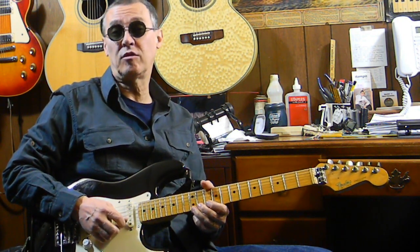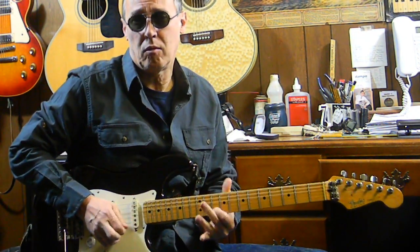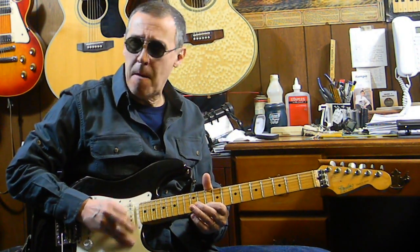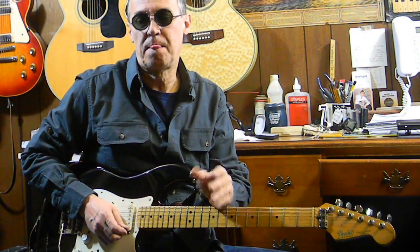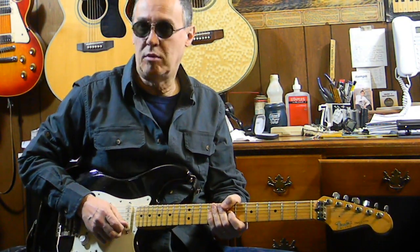Those three notes — just messing around with them, doing whatever you feel like doing with them, experiment with them. Only those three. You try to really feel it and get the groove. And it could be any tune — it doesn't have to be this exact song. It could be any tune in the key of E using the E blues scale. It could be fast or slow, a blues song.